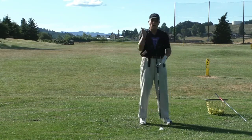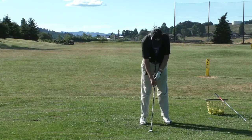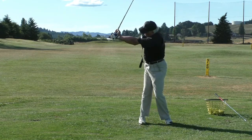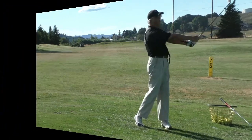As long as you're gently pushing away with your stretch at the elbow joint and extension from the upper arm to the shoulder socket joint — slightly pushing down and out at the start, and away at the top — then you're going to have what's called proper width in the golf swing.